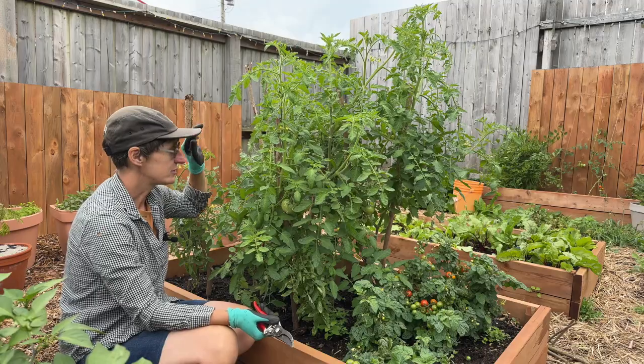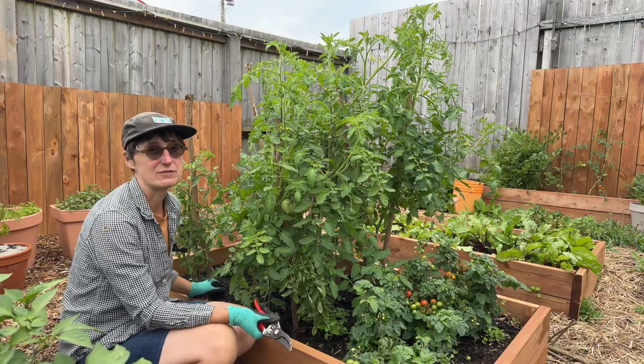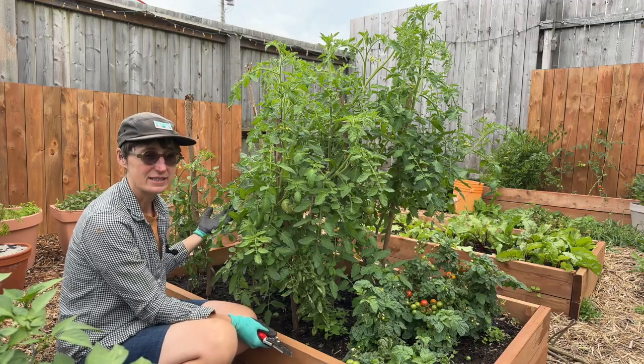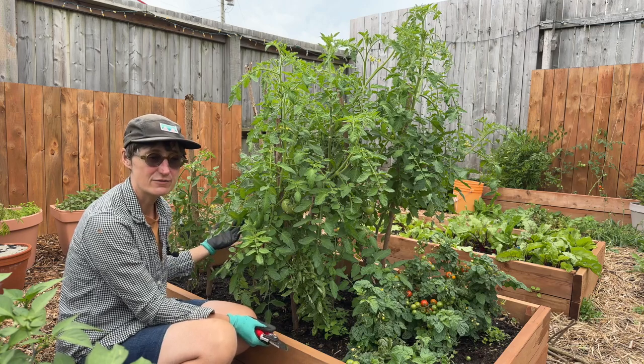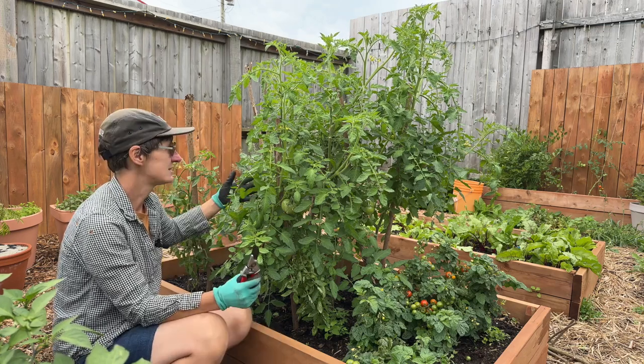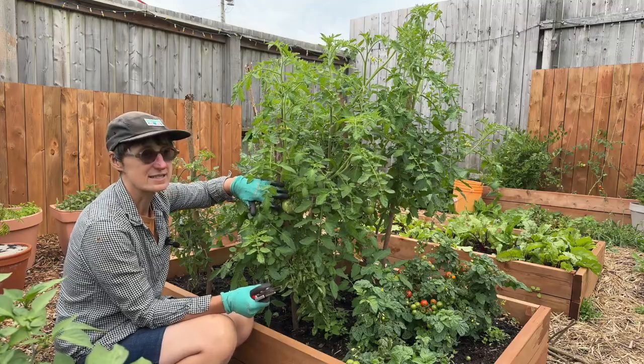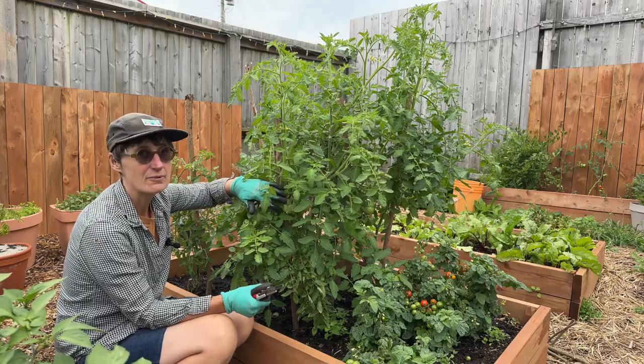What I want to do is increase the airflow through this. Tomatoes are really susceptible to fungal diseases — if you can keep the air flowing through them, it keeps the humidity and the fungal diseases from taking hold too much. This is also going to give the green tomatoes lots of access to sunlight and let them ripen up faster.